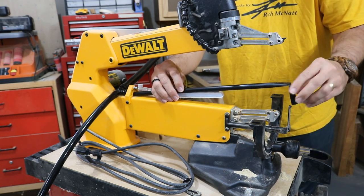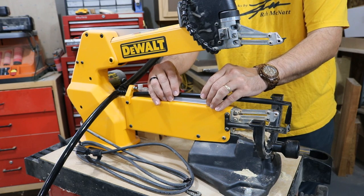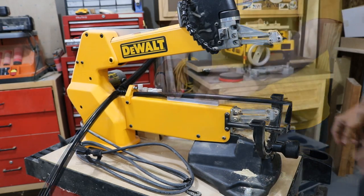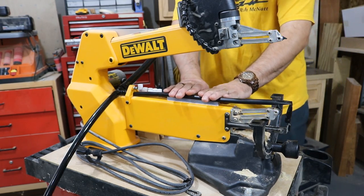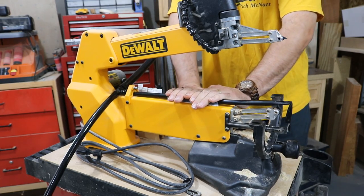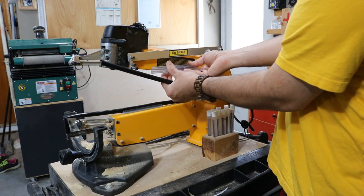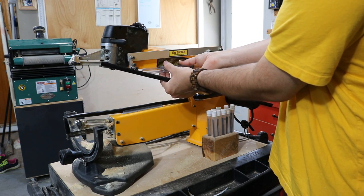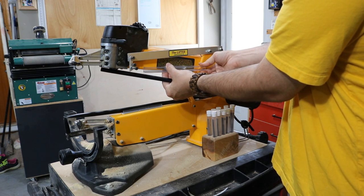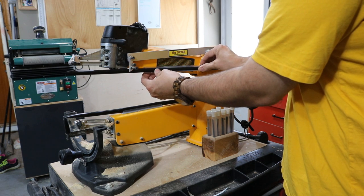Next, get the C-channel that holds this tube into place. Note that there are other instructions if you do a lot of angle cuts — I believe the instructions say anything above 30 degrees has a different set of steps to follow. There's a magnetic C-channel that goes onto the side of the arm, set at an angle. The higher part of the angle goes towards the back of the saw, and then the tube just snaps right into place.